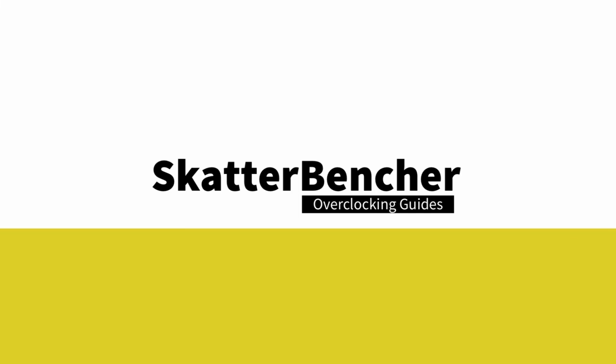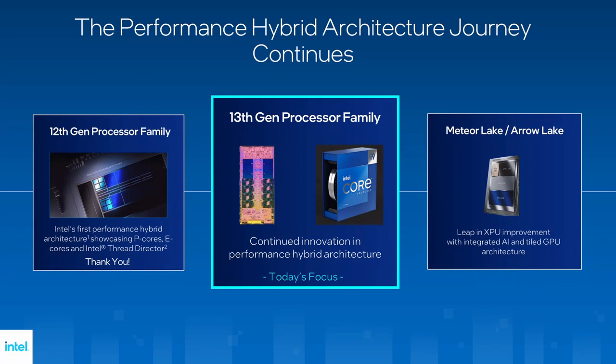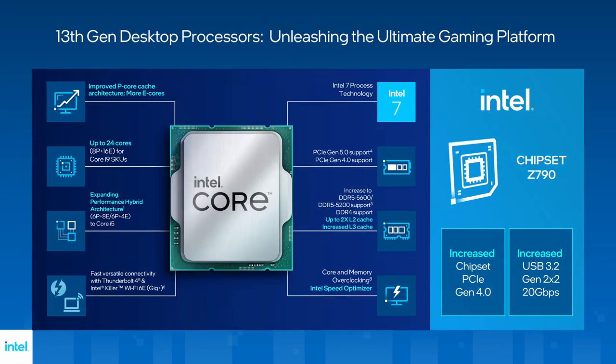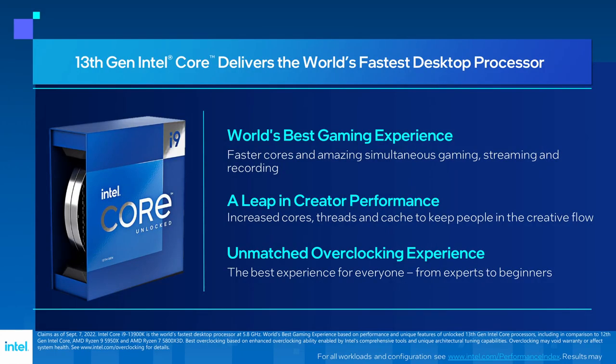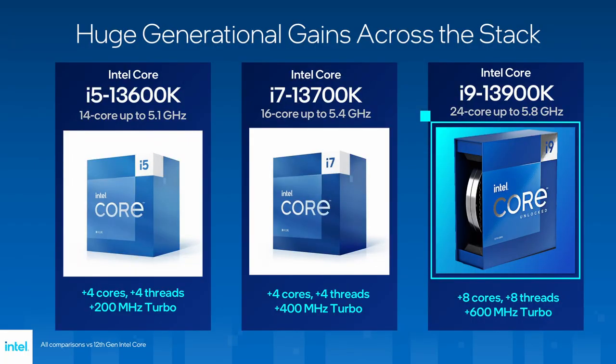The Intel Core i7 is part of Intel's 13th generation Core processor lineup. Intel Raptor Lake builds on top of the performance hybrid architecture introduced with 12th gen Alder Lake, featuring performance P-Cores and efficient E-Cores. Like Alder Lake, it is built on the Intel 7 process technology, formerly known as 10nm enhanced superfin. Compared to the Core i7-12700K launched one year ago, the 13700K has 400 MHz higher turbo boost frequency and four additional threads, while costing $40 less.